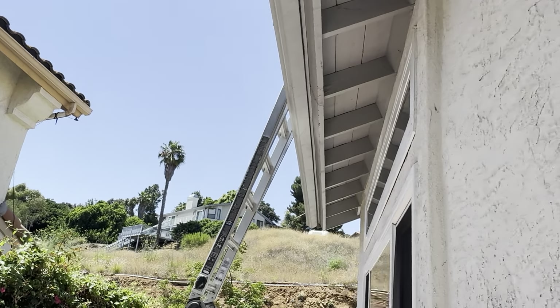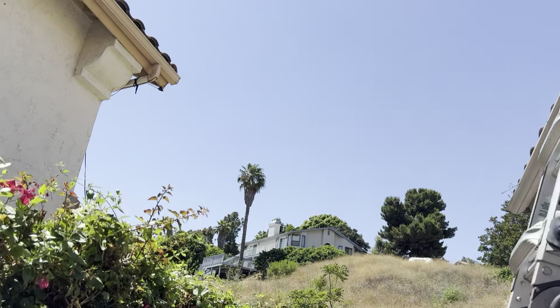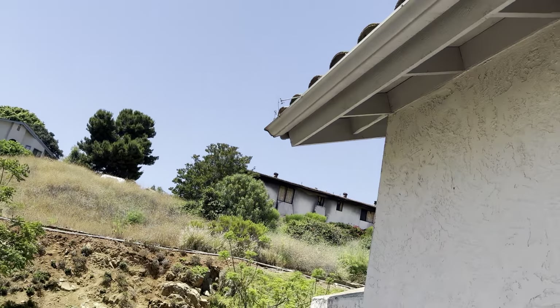We can see all the rotten wood over here. We can see the damaged wood from the termites over here as well, and the damaged rafter tail. So on this project there will be a good amount of wood repair — it's always an unknown variable for us.